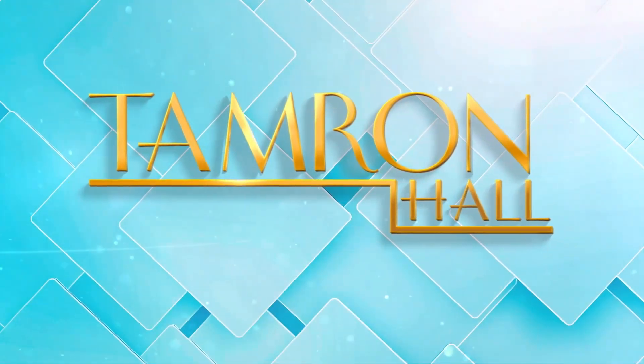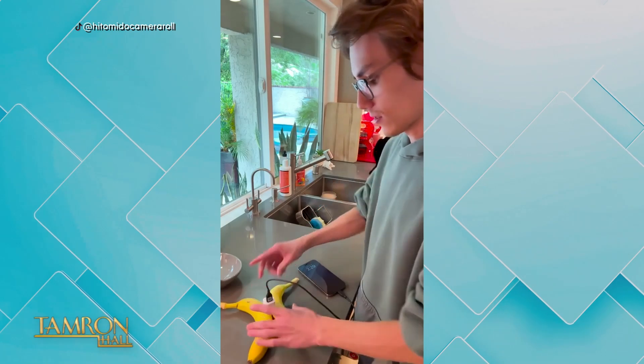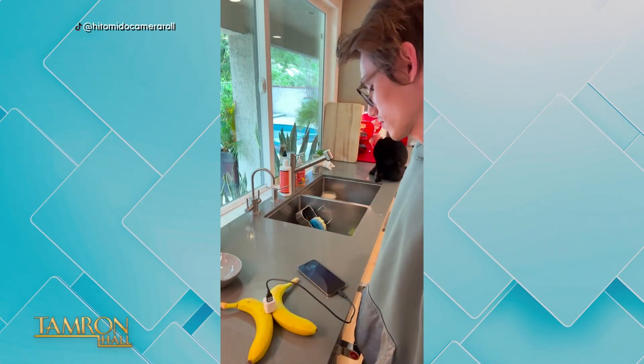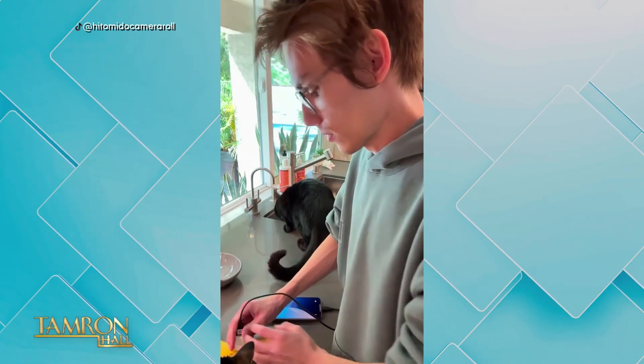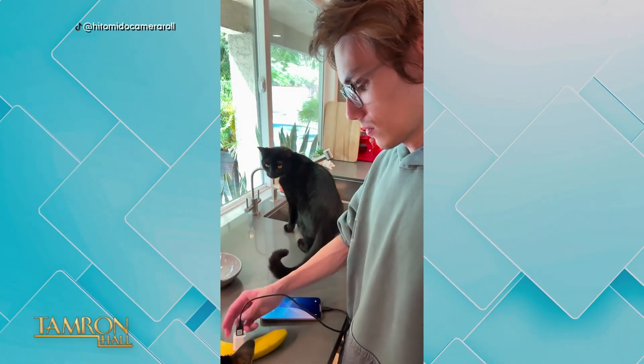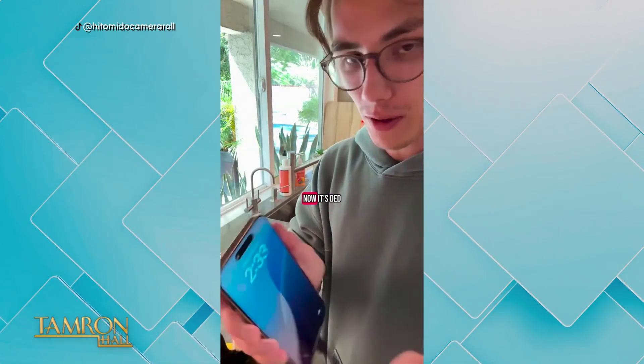Good night. Apparently, you can charge an iPhone with two bananas. I charge it like wiggling it, so let's see. Now it's dead. Welcome back. Today is our Fact or Fiction Summer Edition. We're looking at viral videos to determine if they are fact or fiction.